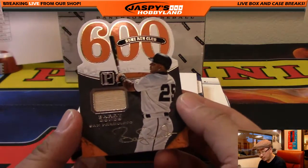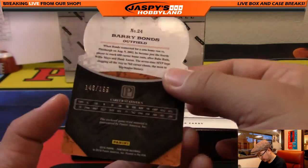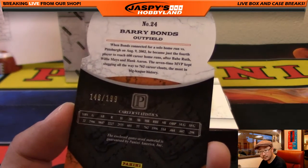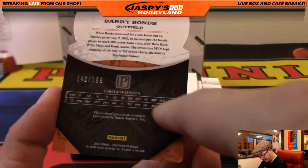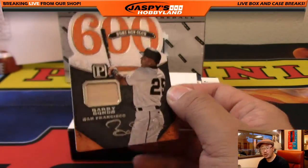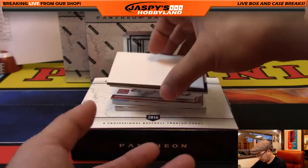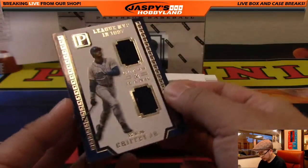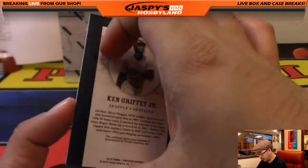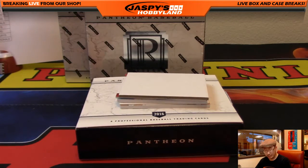We've got a piece of Barry Bonds's bat, Home Run Club, 600 home runs, 146 out of 199. I like the stats on the back and there's a little commentary too. San Francisco Giants — Peter Sousa with that one. Next one — Class and Rank, League MVP in 1997, Ken Griffey Jr., nice dual relic, 71 out of 99 for the Mariners. That will go to Will Halpe.